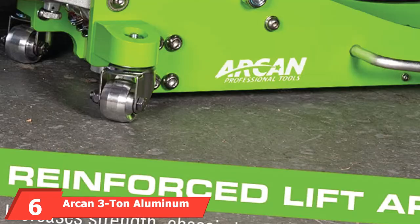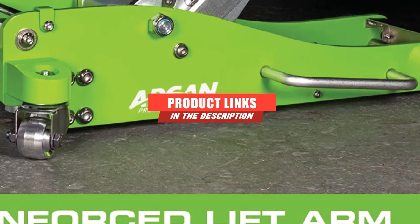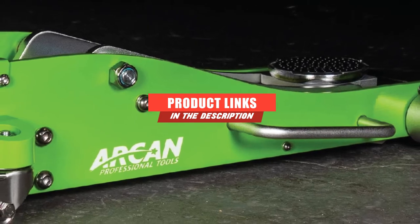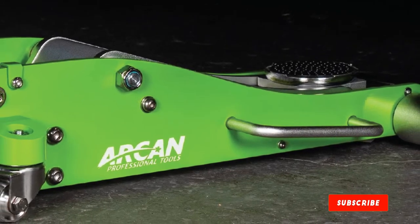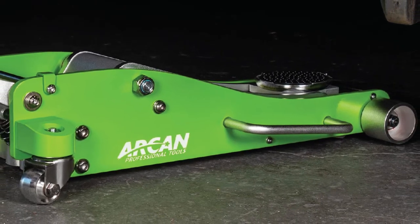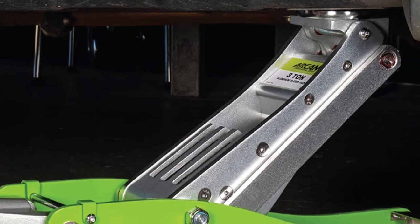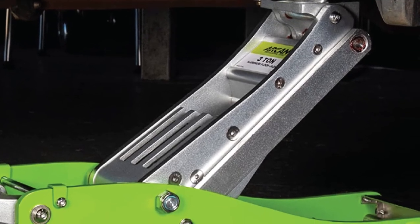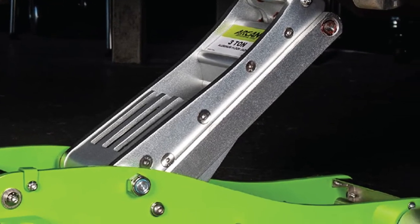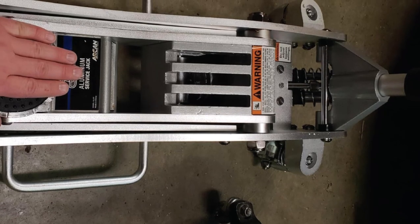The number 6 position is dominated by the Arken 3-ton Aluminum Floor Jack, one of the best aluminum floor jacks on the market. The Arken ALJ3T is equipped with a reinforced lift arm for additional strength and can lift up to 6,000 pounds without any issues. It features chassis body control to improve performance and is made with high-quality aluminum. Other notable features include a dual-pump piston for quick mounting action and piston dust covers for quick-rise action.